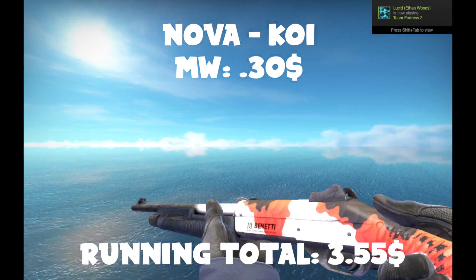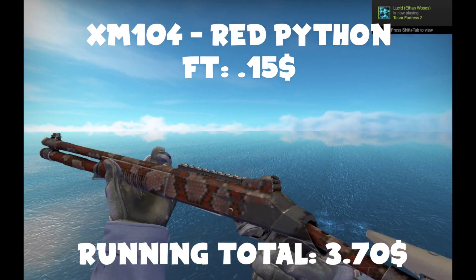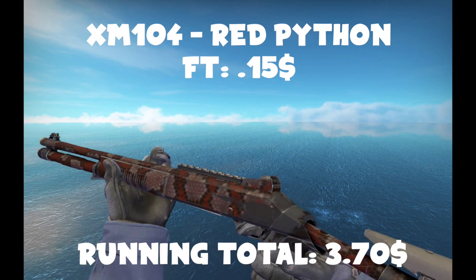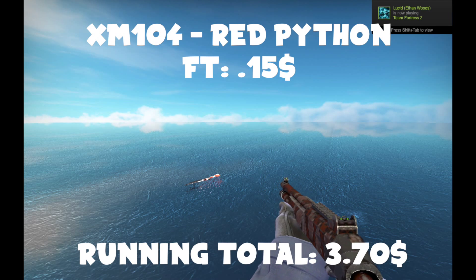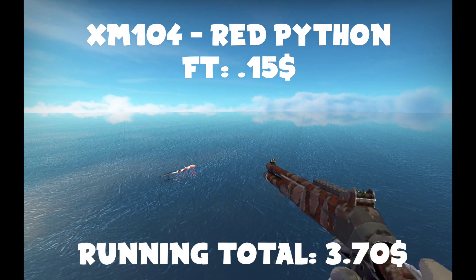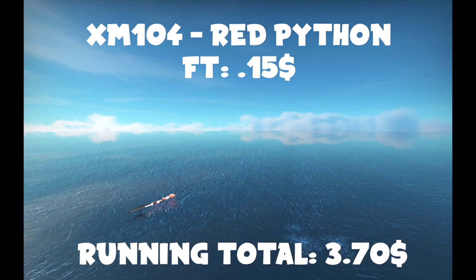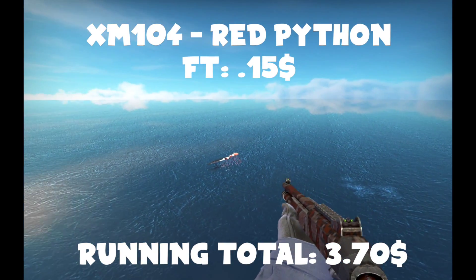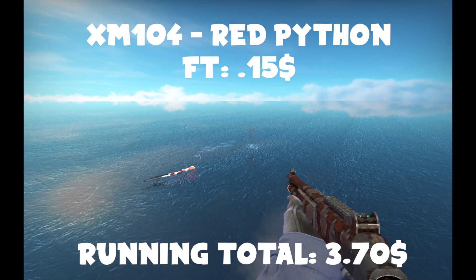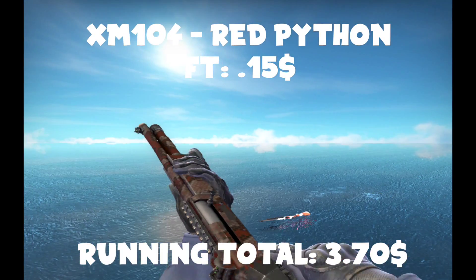The next gun is the Field-Tested Red Python auto shotgun — the XM1014. I'm sorry how beat up this one is, but there aren't very many cheap, nice shotguns for the XM. I thought it was pretty cool looking because I haven't seen it too many times in game. I honestly don't use this like hardly ever, so you won't be using it too much unless you have to force buy last round. But it still looks nicer than the default, so that's what we're going for.